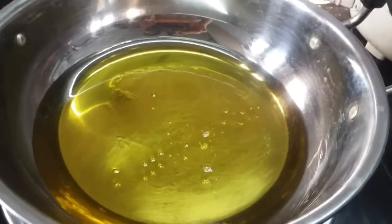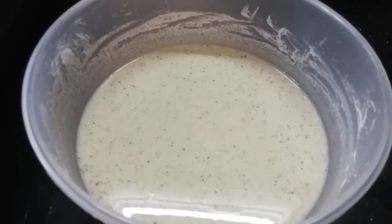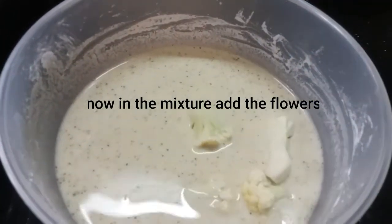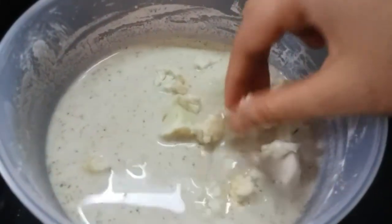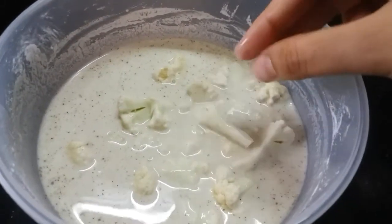Heat the oil. Now coat the cauliflower in the batter and deep fry it. This is the right batter consistency for coating.